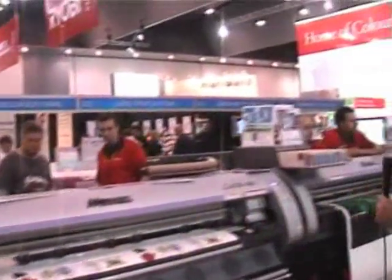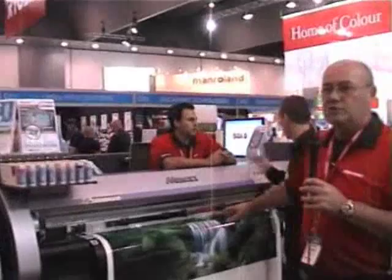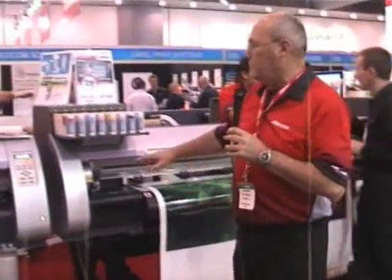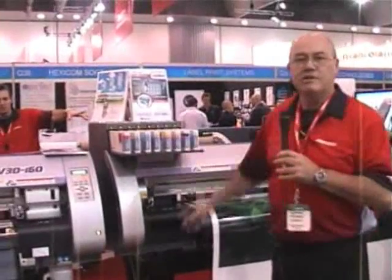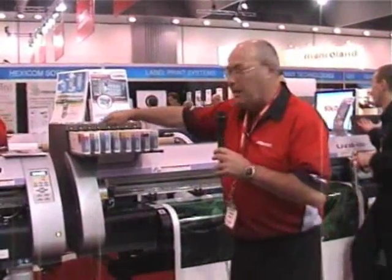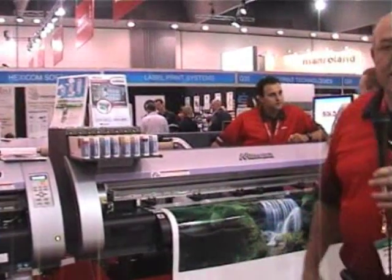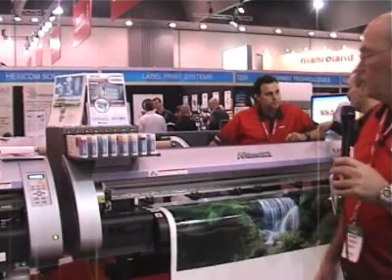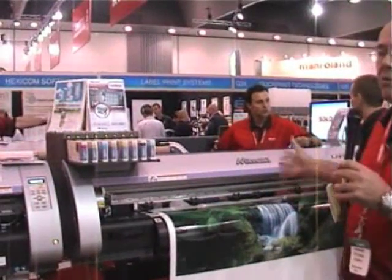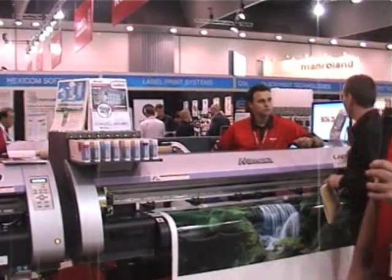Moving across the range, we have the same machine in a smaller version: the CJV130. This particular machine is running CMYK, light cyan, light magenta, and light gray. This gives us finer detail for those interested in artwork. You can put whatever ink you want, making Mamaki machines completely future-proof.